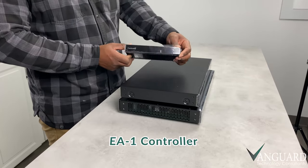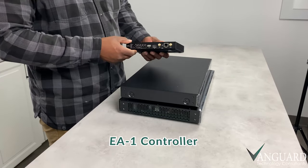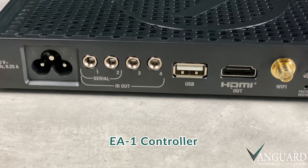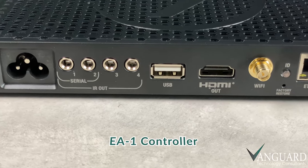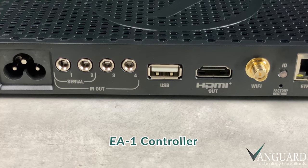We'll start at the top with the EA1 controller. This is the brains of the operation, our audio streaming device. In another video, we'll go into more detail about this powerful little guy, but for now we'll just focus on the audio aspect.